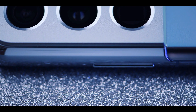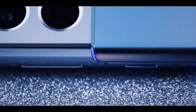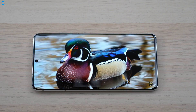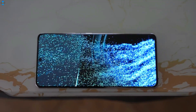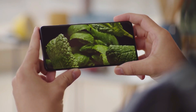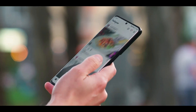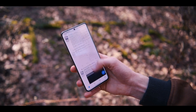The right side houses the power button and volume rockers, the left side is completely void of buttons or ports, and the bottom has the USB-C port, speaker, and SIM card tray. The Galaxy S21 Ultra simply has one of the best screens on a phone — bright, vibrant, and it doesn't make you choose between highest resolution and highest refresh rate like its predecessor. It's Samsung's first screen capable of running at a smooth 120Hz while in Quad HD resolution.